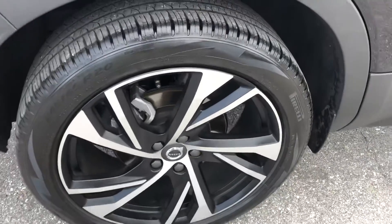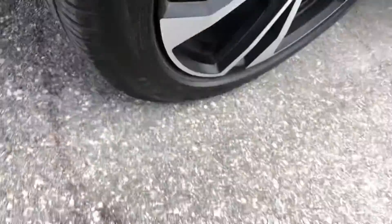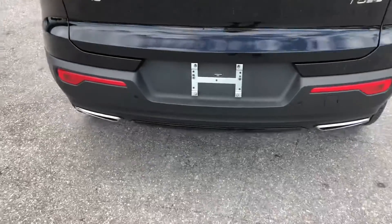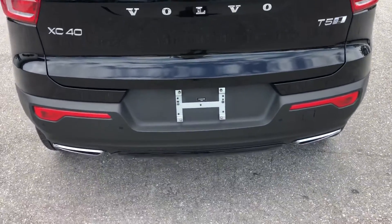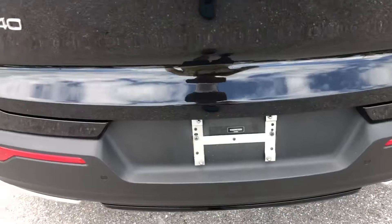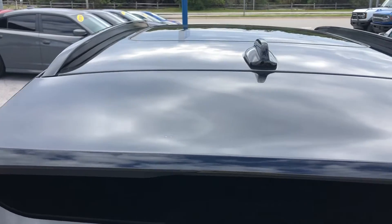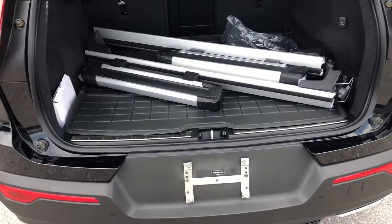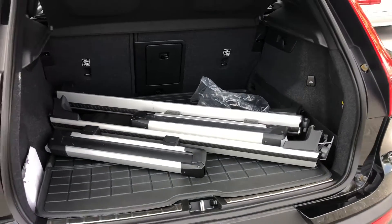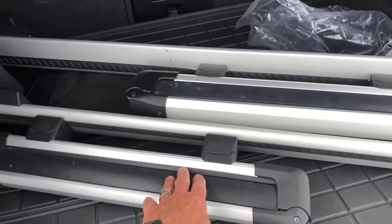Tire and the wheel — again, decent tread left on the tire. Coming around to the rear of the vehicle — looks good. Let's take a look at the roof of the car from the rear here — good shape. Let's open it up. Clean. These appear to be luggage racks.